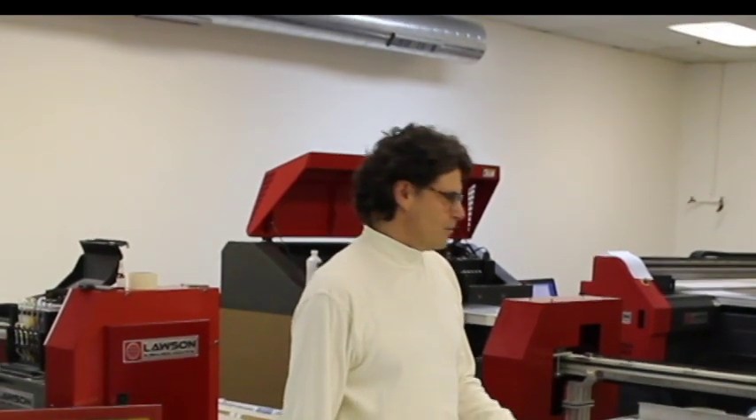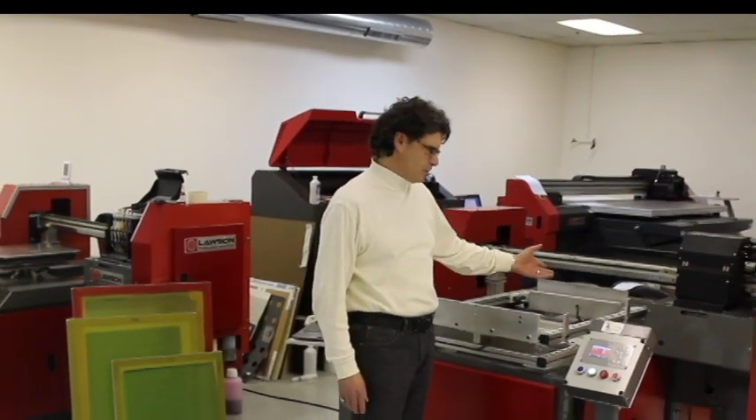Hi and welcome to the demonstration of the new Lawson ExpressJet computer to screen imaging device. My name is David and I will be your demonstrator today.